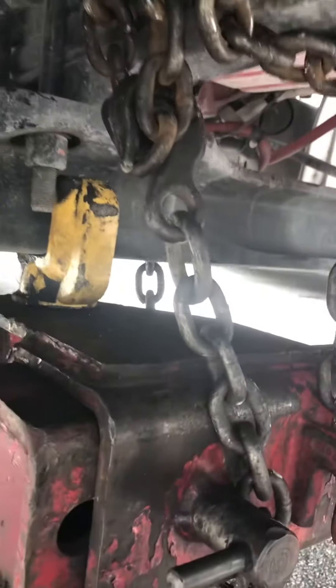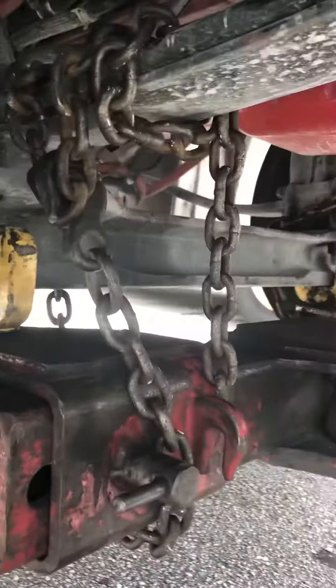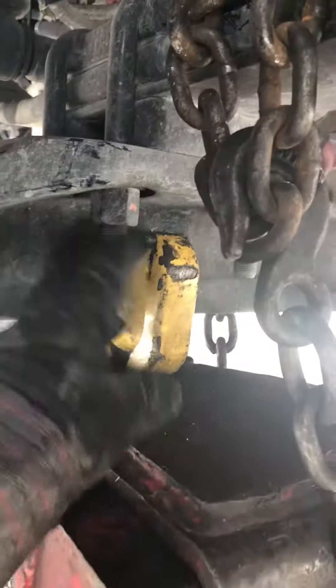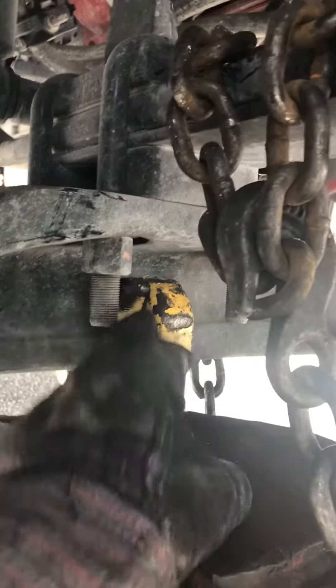I got a Freightliner M2 box truck right now. I'm hooking up — I got my yellow forks, which you can already see. I put them right in front, right in the middle of the u-bolts. It's not gonna move anywhere. That's why I'm saying you shouldn't slide with this, because it's gonna hit the bolts.